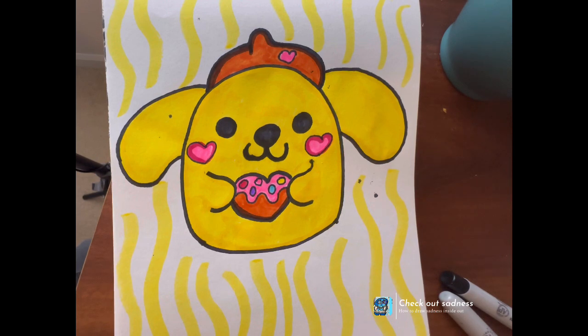I do want to say that I'm gonna do more of these Squishmallows.